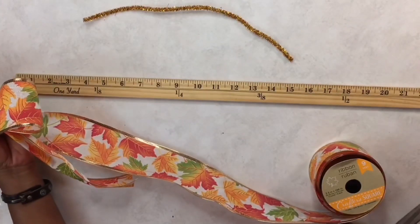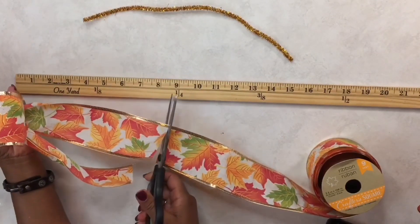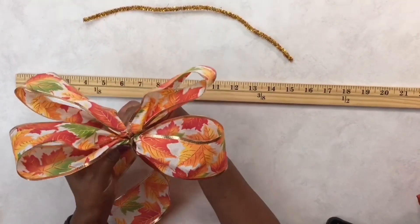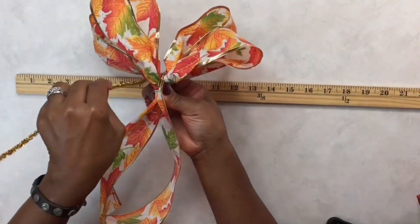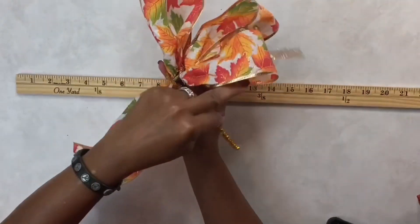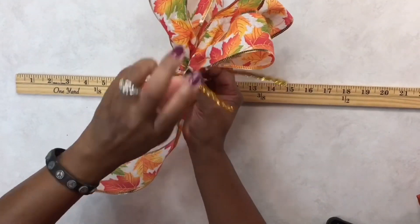When you come to the second tail area, you can measure it on your yardstick or line it up with your first tail and cut it down. Then pinch all those loops together in the middle, take the pipe cleaner, and twist it to the base of all the loops — just give it a couple of twists. Leave the pipe cleaner long because you're going to need it to connect your top layer.